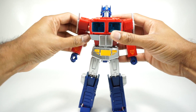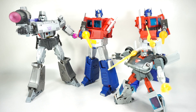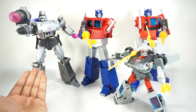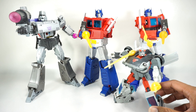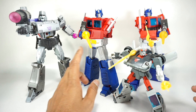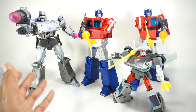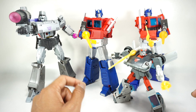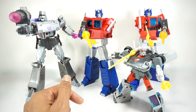For a quick size comparison, here is the KO MP44 next to the official MP36 Megatron, the Transform Element Optimus Prime, and the Takara Atomic Blue Streak. It fits in perfectly at masterpiece scale, which makes sense since it's a copy of the original. We are going to transform him into vehicle mode off camera — I have a full video on the transformation so if you need help you can check that out. I'll put a card at the end.